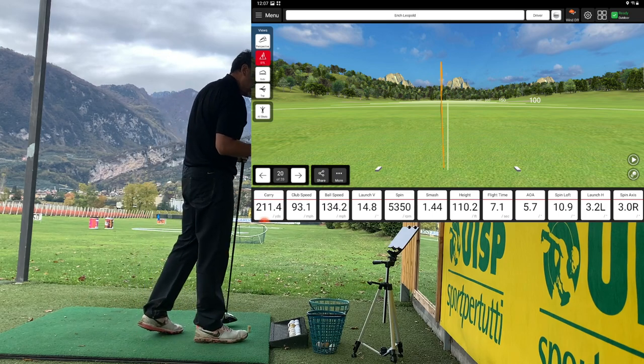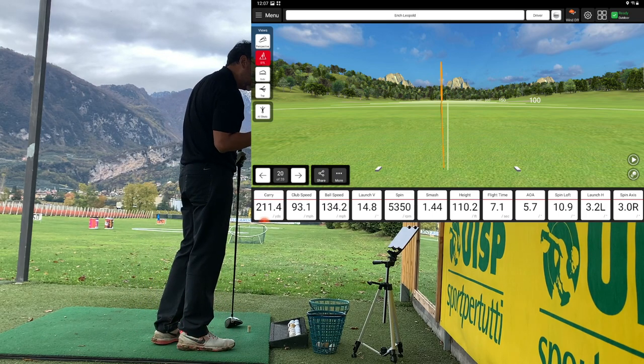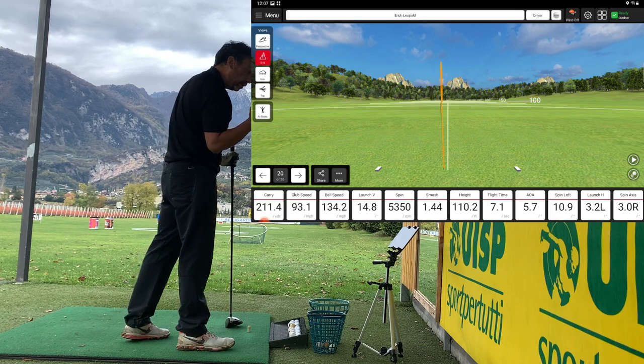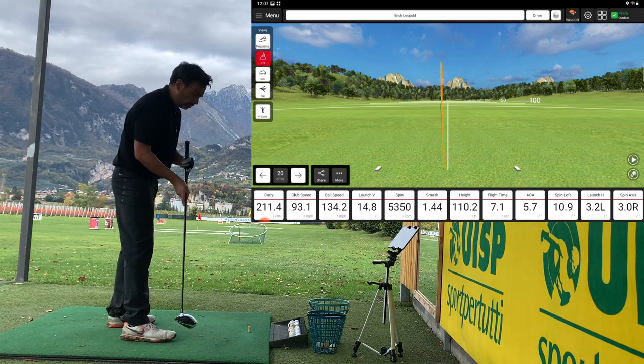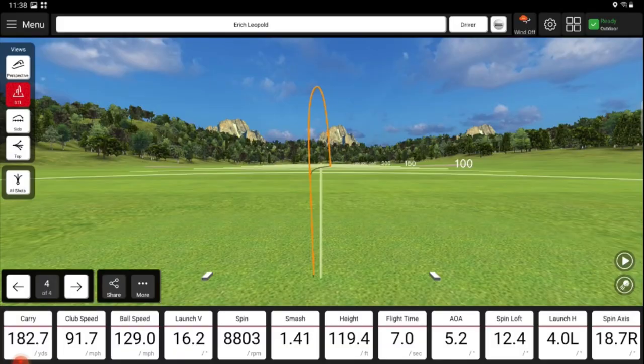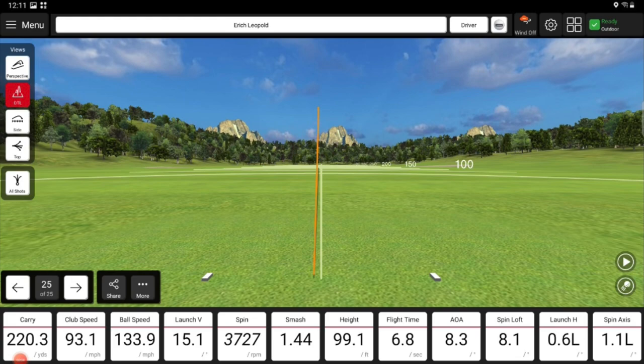I feel a little more consistent. The only thing I'm struggling with is my spin axis being just a little bit to the right, and I also tend to start the ball to the left, so I'm trying to start it a little bit to the right. When I talk about starting the ball left or right, I mean this number — launch horizontal. Right now it's four degrees to the left. I'm trying to get that as close to zero. On this example I got it to 0.6 to the left, which is pretty good. Up to about two degrees left or right is fine, as long as I don't go over three or four degrees.